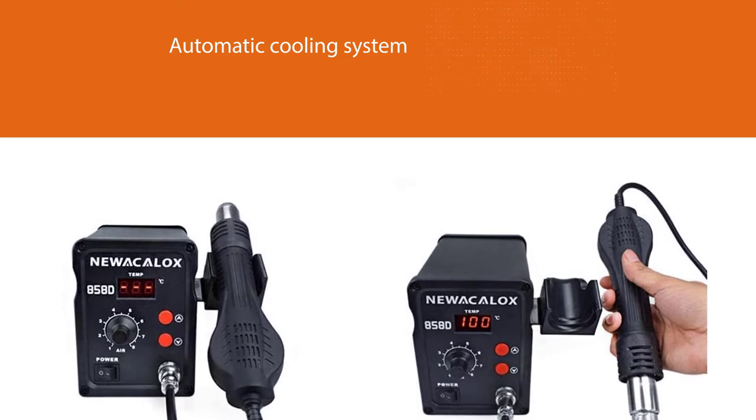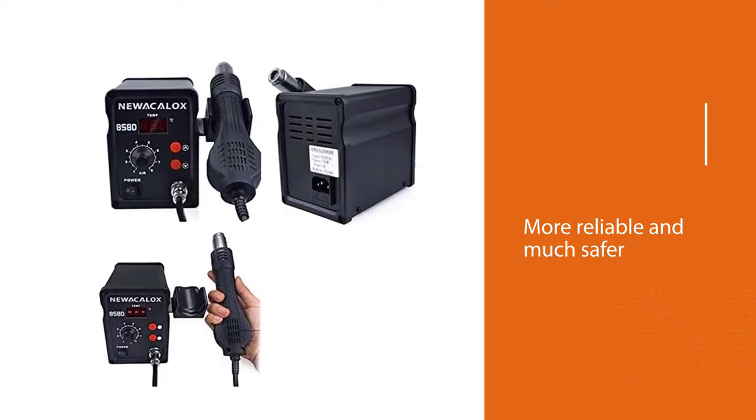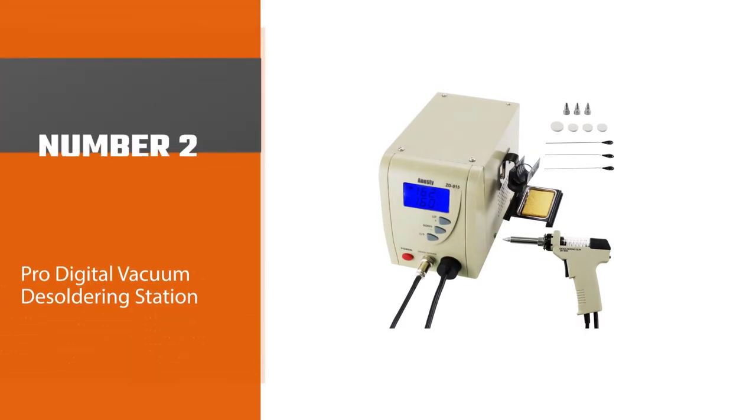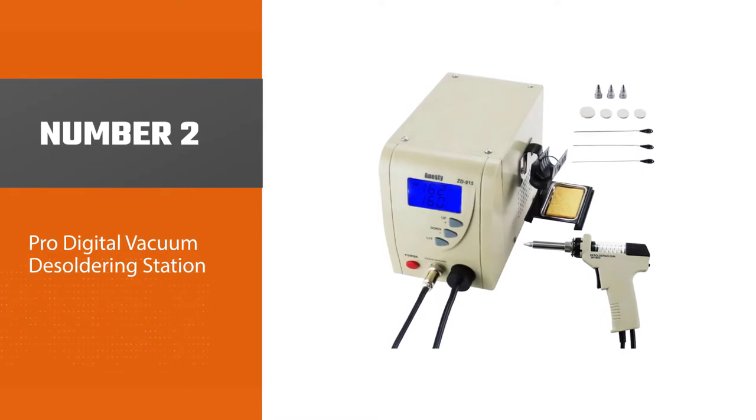The automatic cooling system dissipates heat quickly and prolongs the life of the heater and heat gun, making the de-soldering station more reliable and much safer.